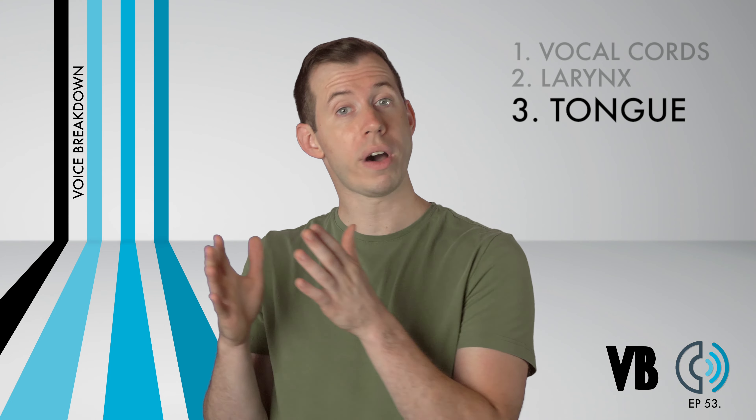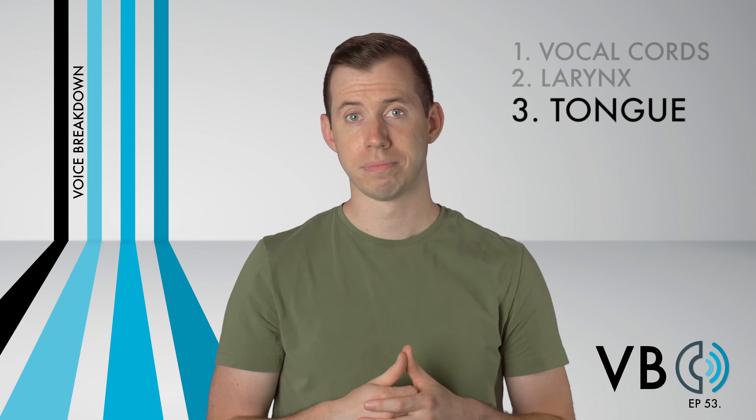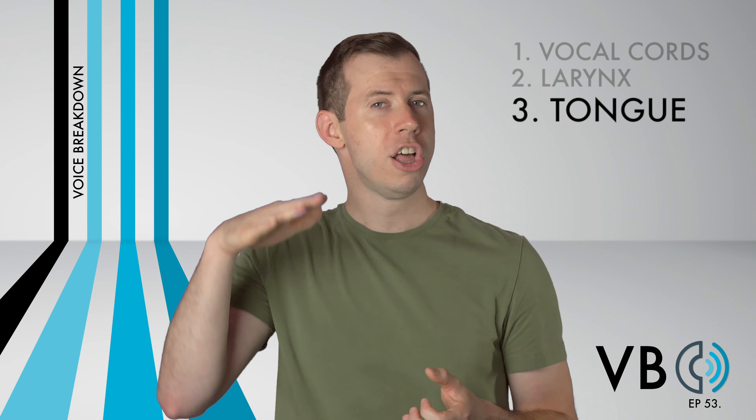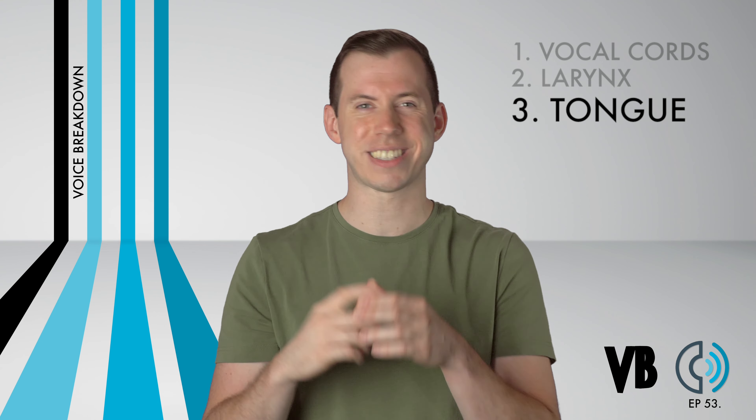So if you think of one of these — whichever one is easier for you — the other will likely follow. So clench the tongue, lower it in the back, and you'll be so close to sounding just like Marvin the Martian.